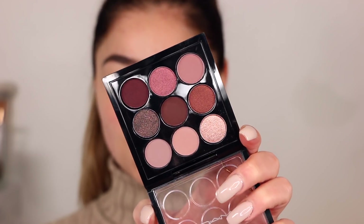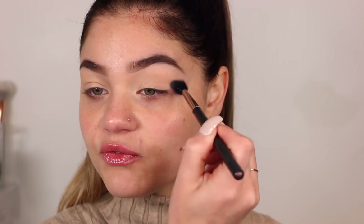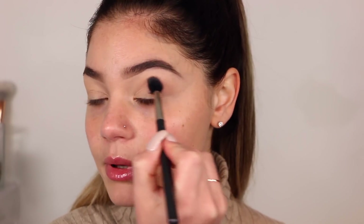Once that's all primed on my eyes, I'm going to go in with this MAC 224 brush and use this Burgundy palette — such stunning colors, I absolutely adore it. I'm going to go in with the transition colors, which is a matte kind of taupe-y color, and run that into my crease to get a nice transition. I love this brush; I've been using it for years. It's the perfect crease brush, and although it might not fit everybody's crease since it is a little bigger and fluffier, it's a beautiful blending brush.